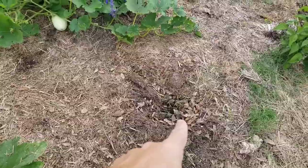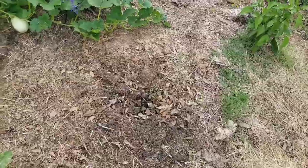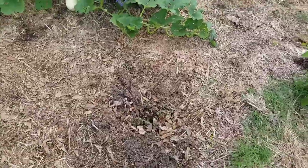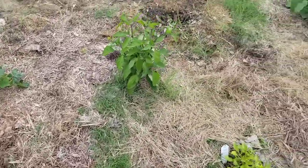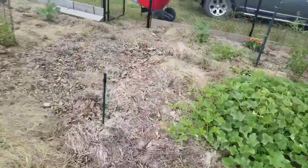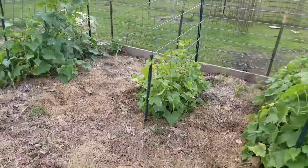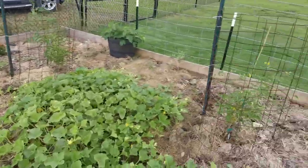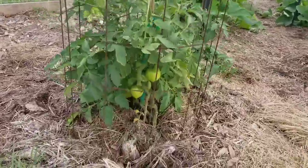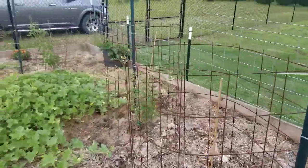I'm going to dig all the way around where that zucchini plant was and remove that dirt. I probably won't put the replacement plant exactly back where it was, and hopefully the heat will sterilize some of that soil. We've got some really good growth going on with the rest of our vegetables — I'm really pleased with some of these big tomato plants. Surprisingly, the cherry tomatoes are what's lagging behind.